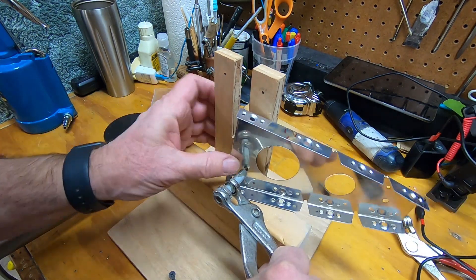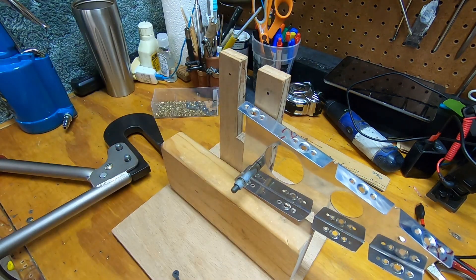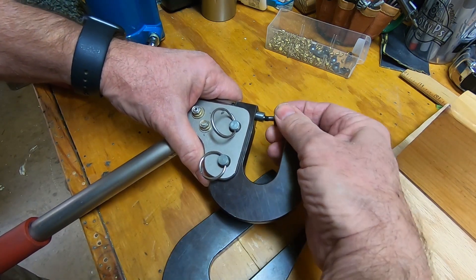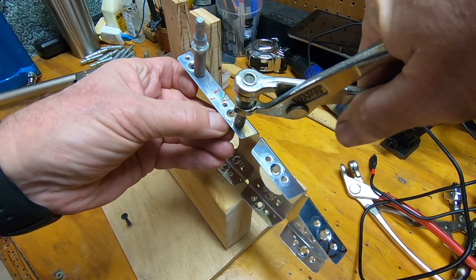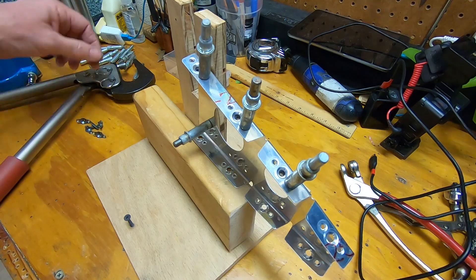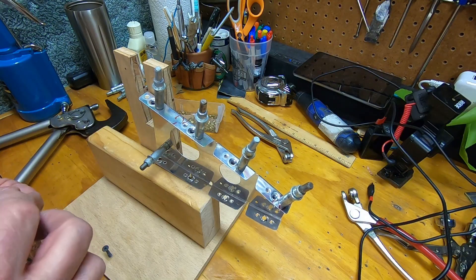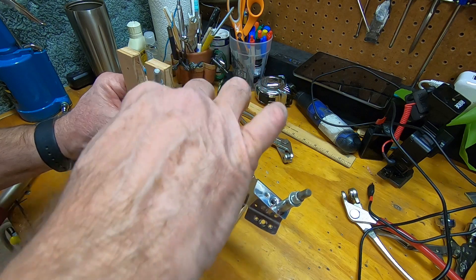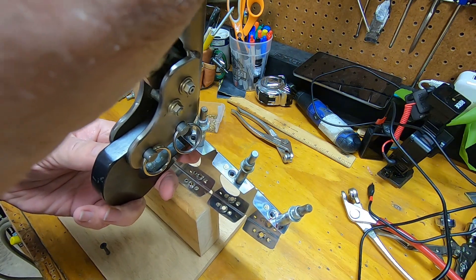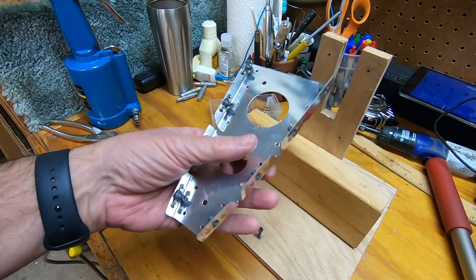Here's my wooden jig that I've used several times. It has 3/32" holes drilled into it for cleco-ing parts to it as a helping hand. This is my Avery rivet squeezer — I'll use it to install the nut plates. Now to cleco the nut plates in place. Time to squeeze the rivets. All done.